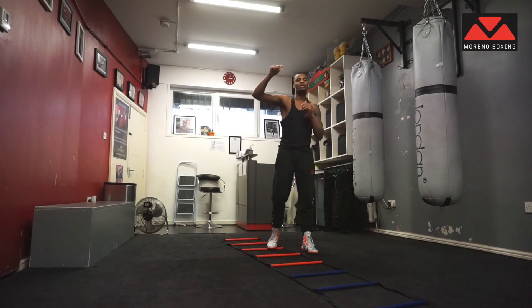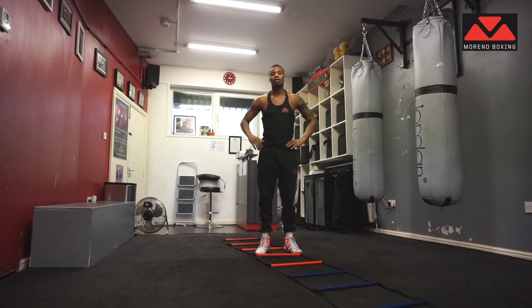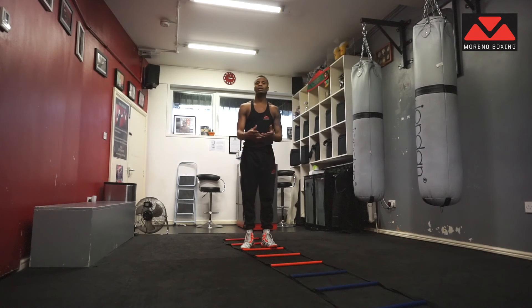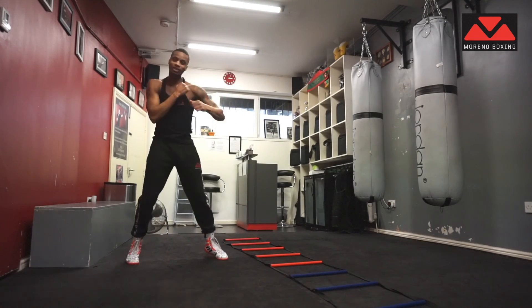Send me videos — put a link down in the comments and send us your videos of you guys using the ladders. And if it's good enough, we'll feature it in our next video. Peace. Thank you for watching, and make sure you keep your guard up and box safe!